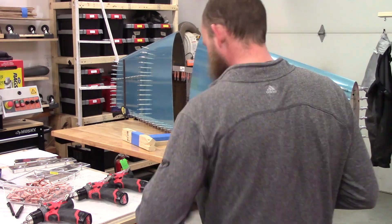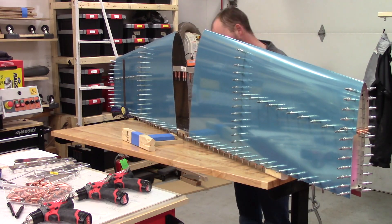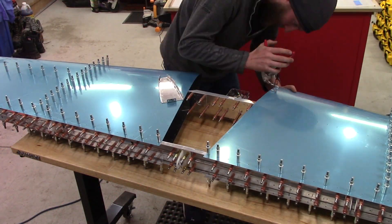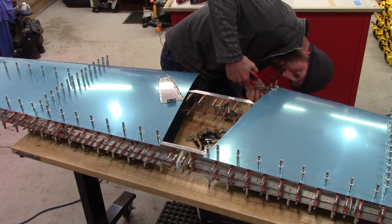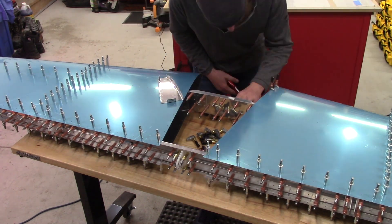This is about the time where I started to get really excited because I realized that I had a component to an actual airplane. Obviously I'd already seen the vertical stabilizer, but this horizontal stabilizer really gives you a scale for how big this plane actually is. We're building a full-size plane and that's an exciting feeling in this build process.